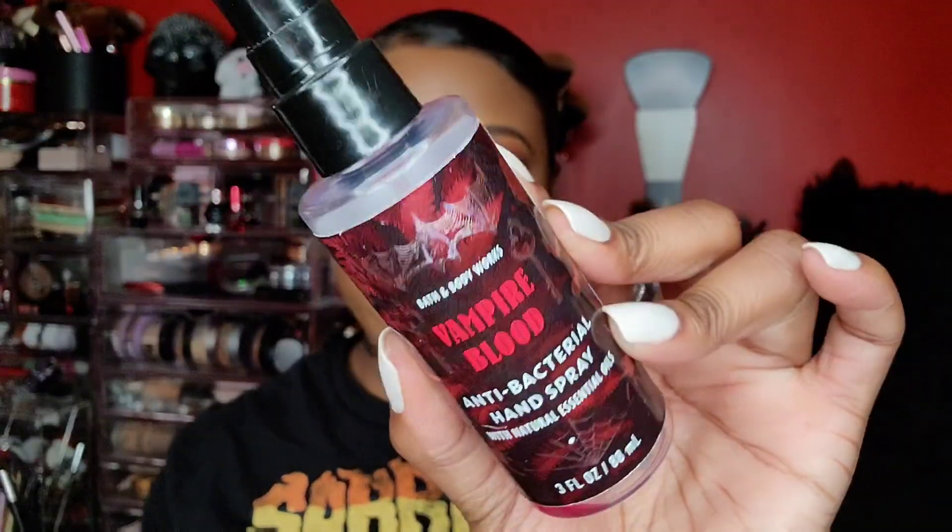The next thing I emptied is the Bath & Body Works antibacterial hand spray in the scent Vampire Blood. I know the name is alarming, but it smells so good — really girly. I think it's like jasmine. I'm definitely going to be picking up another one when Halloween comes and they start bringing out the Halloween stuff. I love this scent!